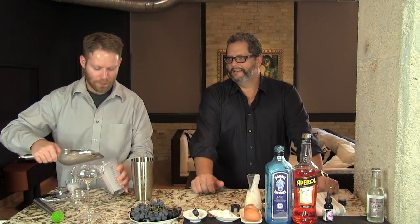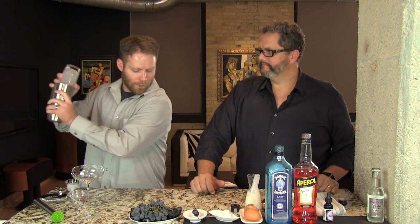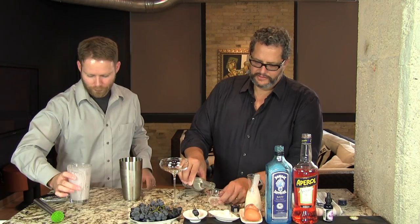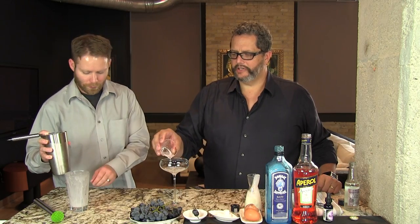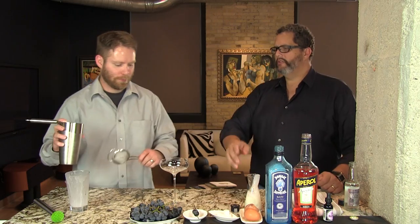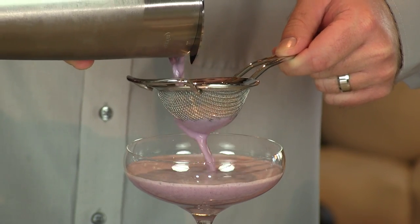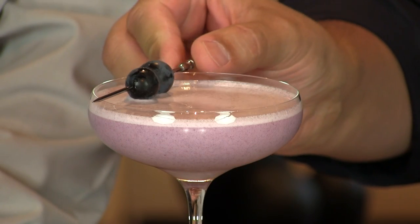Now we're going to add some ice and chill this — we'll shake it again for another minute. We're going to add one ounce of club soda to the bottom of our coupe glass. You can serve this in a Collins glass, which is how a traditional Ramos Gin Fizz would be served, but we're going to do it in a coupe glass. We're going to double strain it because the grapes break up into real tiny bits and will often clog your sieve. And here you have your fun and delightful Concord Fizz.